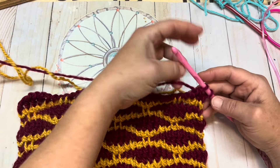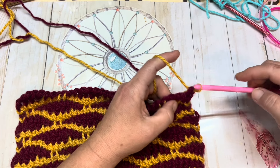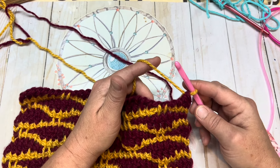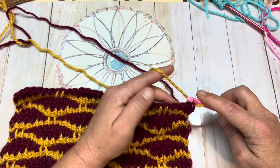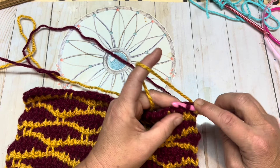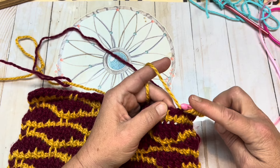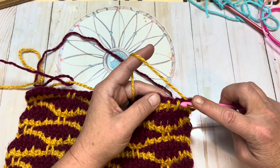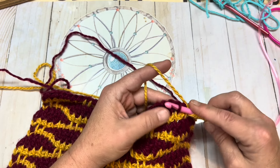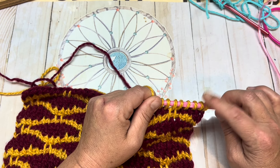Once you have made it to the end, you should have two loops left on your hook. You're going to pick up color A, yarn over, and pull through those two loops. Now we're starting our next row, row three, with the proper color. For row three, you're simply going to Tunisian simple stitch every stitch. Color A is Tunisian simple stitch every stitch. When you come to your slipped stitches, you're going to work each one of them individually. Continue to work across to the end of your work — you should still have 32 loops when you reach the end.